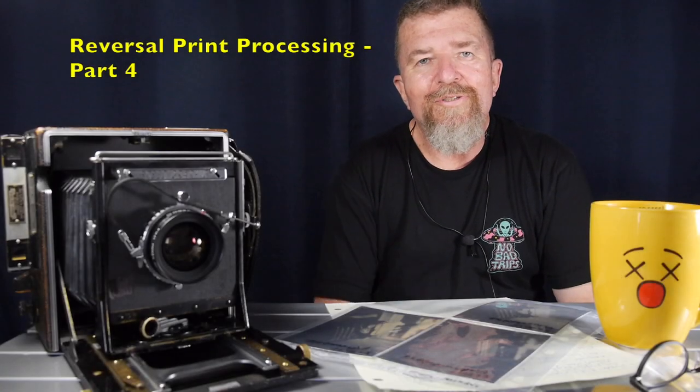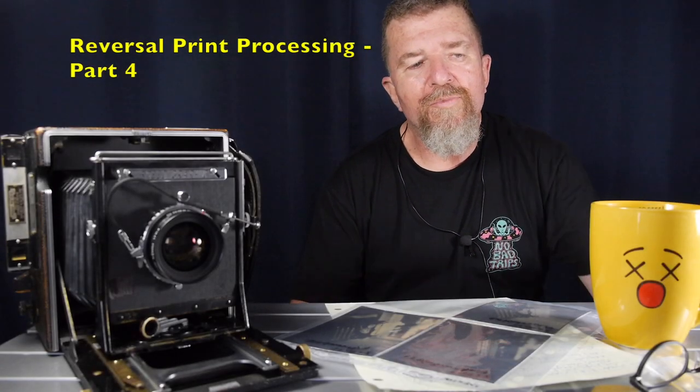Good day there. This is Joe Van Cleve and welcome to another update on my reversal processing to make direct positive black and white prints from in-camera photo paper.